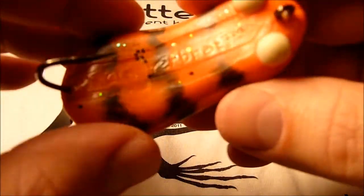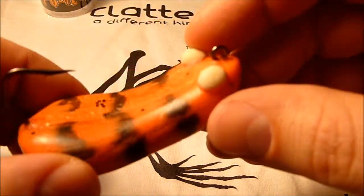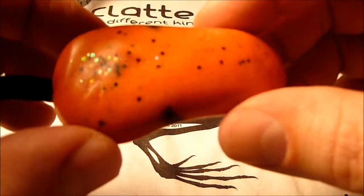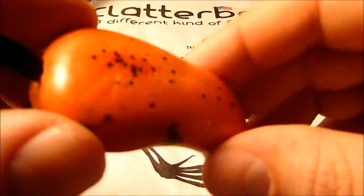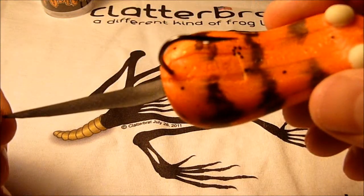Really cool looking. Nice size to it. It's got the glow eyes, loud rattle, it's the orange and the black, some black pepper, and I believe that's opal flake in there. Really cool looking. It's got the rubber tail.